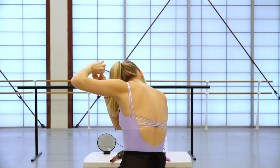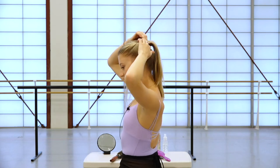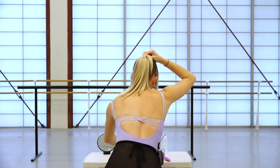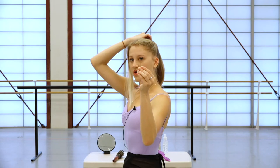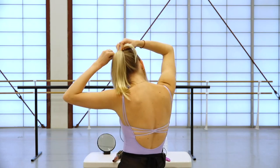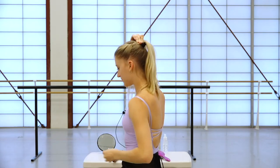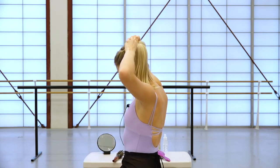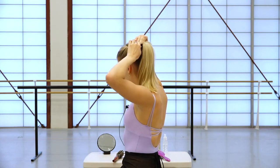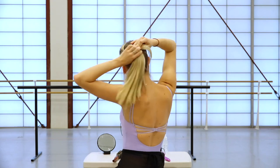Once you twist it like this, I hold my finger down to hold it in place, and I grab two small bobby pins and pin them in an X to hold the twist in place. It's okay if they're not super secure, because we're going to end up putting a ponytail holder over them anyway. So that's the first side.